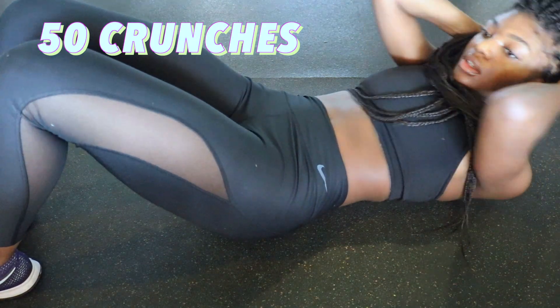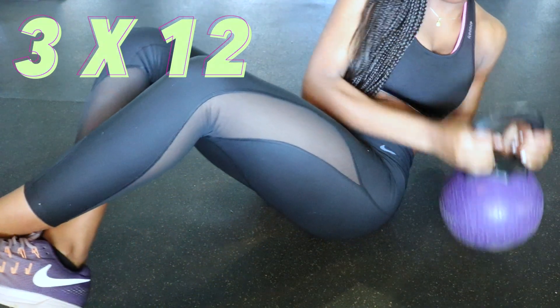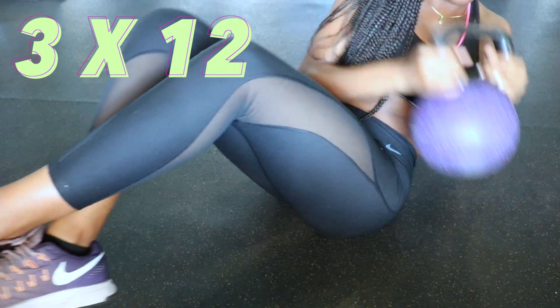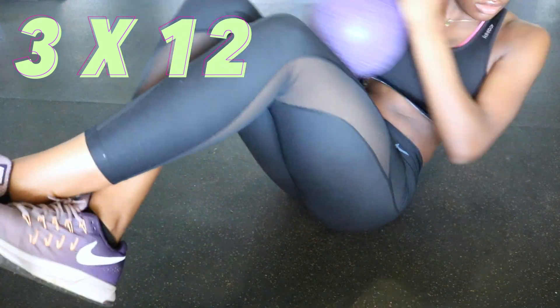Next I did Russian twists with heavy weights — this is a 12-pound ball. Russian twists: your legs are floating in the air and you're moving side to side. You want to do three sets of 12 reps, and these hurt too.